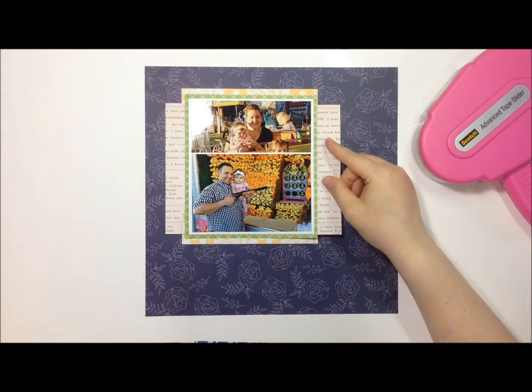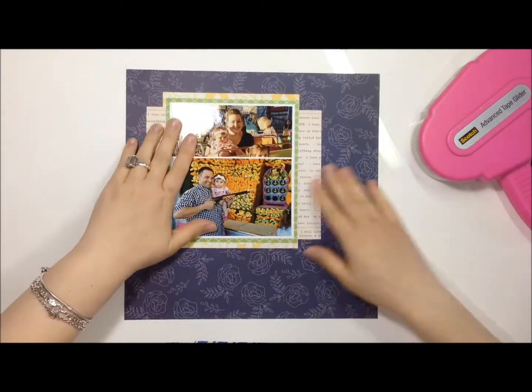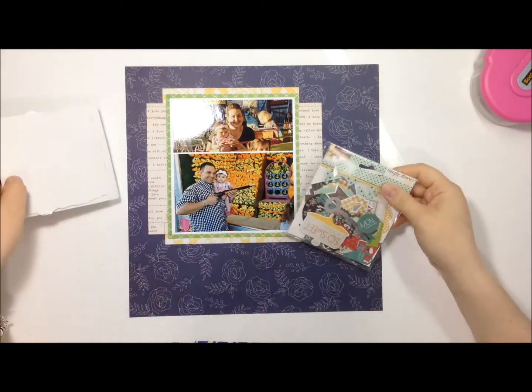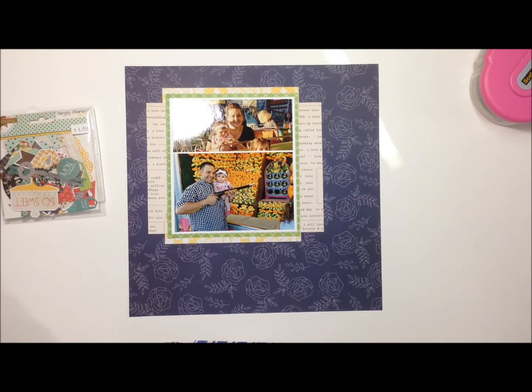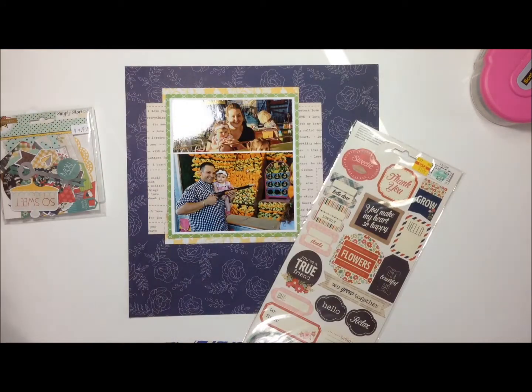For the die cuts I decided to go through my stash and use something I hadn't used before. I found die cuts that matched with the paper collection — Simple Stories Homespun collection. I've had that in my stash for a while and never realized how pretty it was. It's kind of a homey, country feel to it.